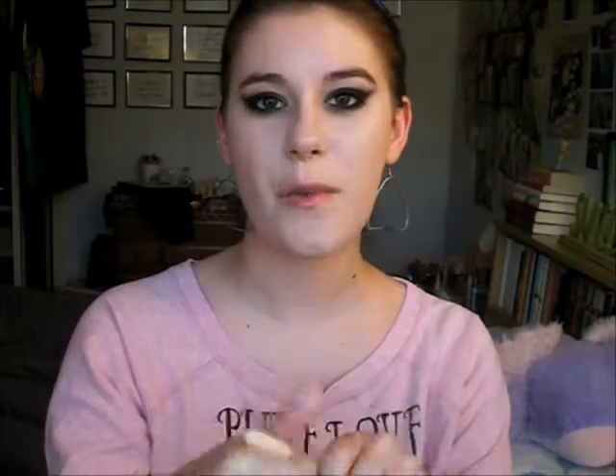I'm taking my under-eye concealer, which is Almay Wake Up Concealer in the shade Light, and putting that under my eyes for an even more perfect, flawless complexion. That's basically as perfect a foundation as I can do, and now the final touch is contour.